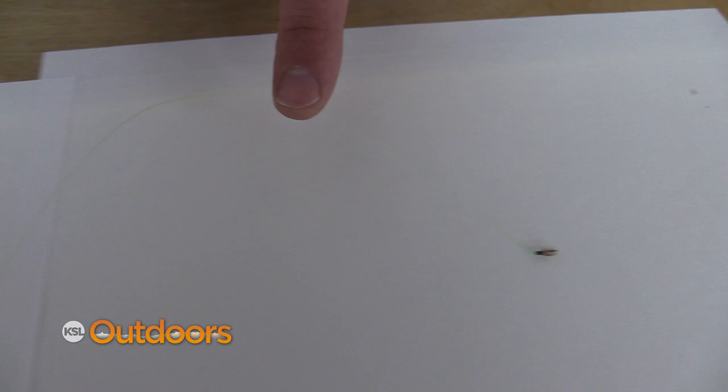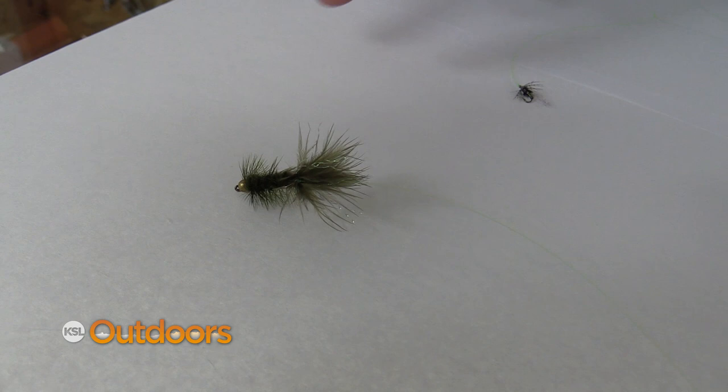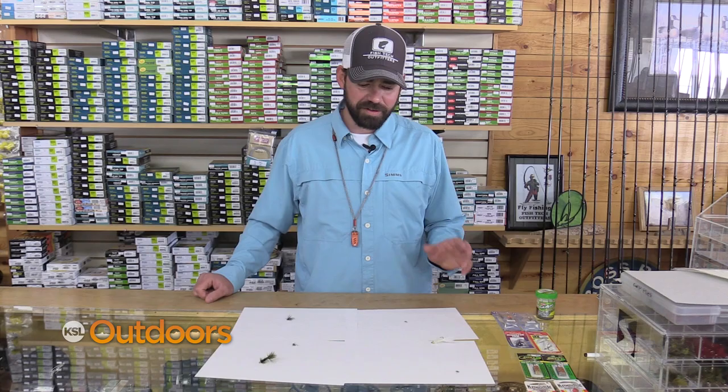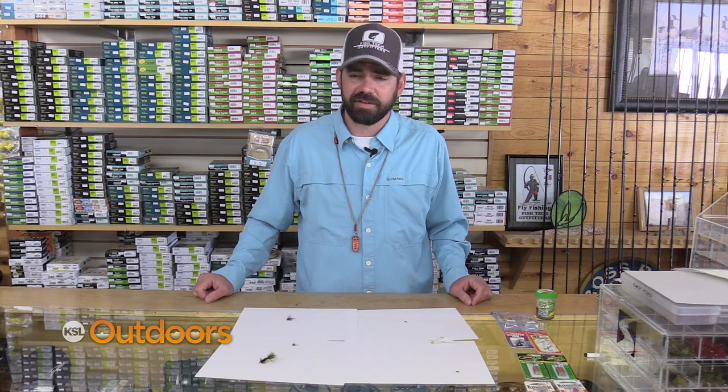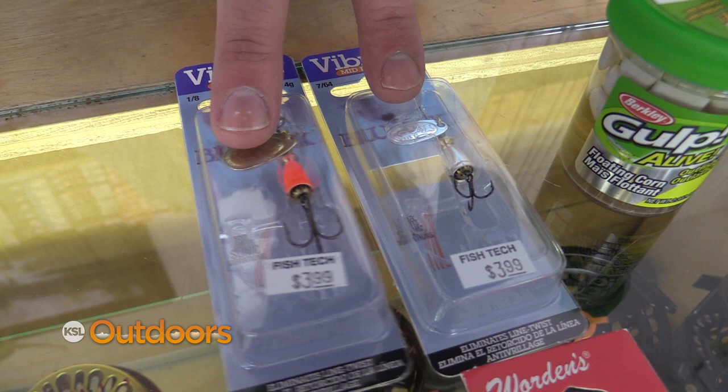Some of the best tactics I've found for these ponds this time of year would be a nymph to a dropper, as well as a tag dropper rig, and then a streamer to a soft tackle dropper rig. On the fly, it's pretty darn successful in those little reservoirs.